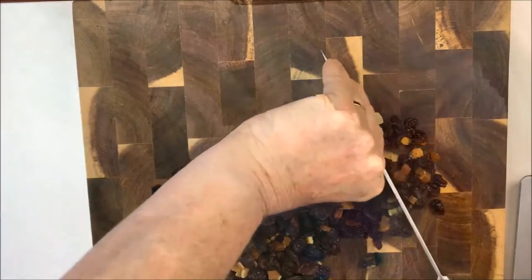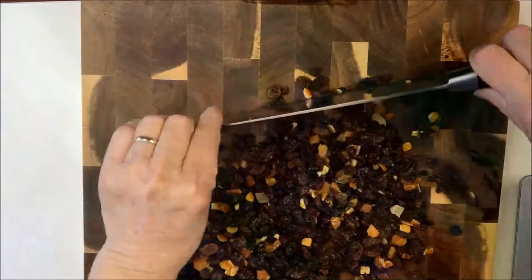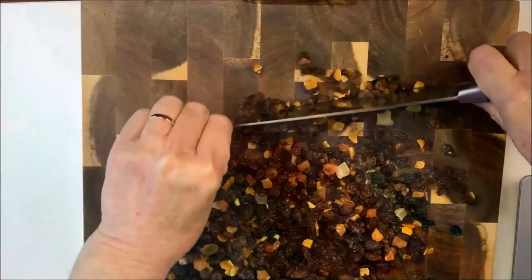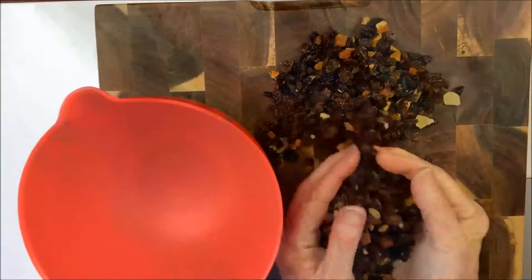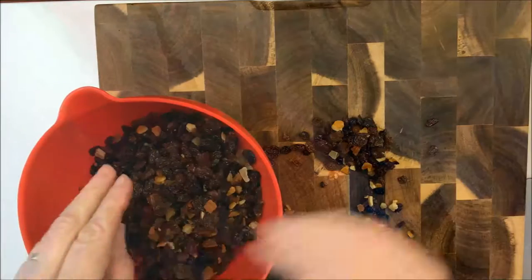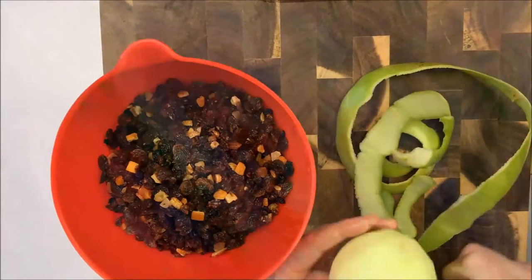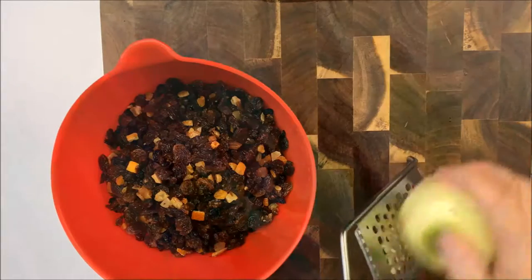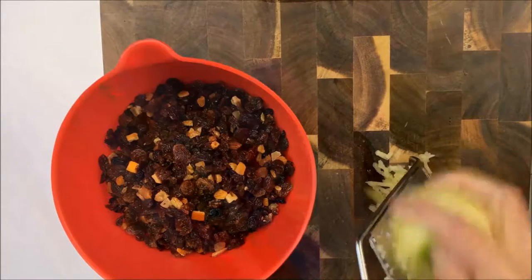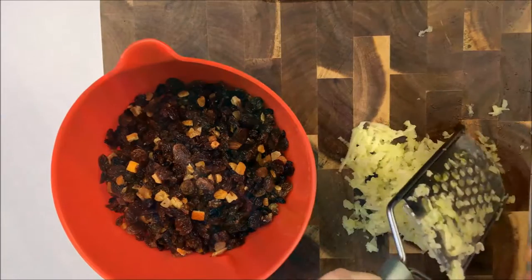So the first thing is to chop up the fruit. Just rough chopping. The pudding may be a bit crumbly if you put big pieces of fruit in, so just give it a rough chop. Then next you need to peel and grate one green apple, and add that to the fruit. This pudding can be either steamed on the stove for a few hours, cooked overnight in a slow cooker, or cooked more quickly in a pressure cooker.